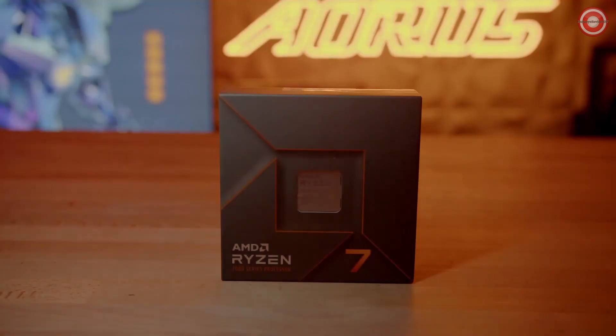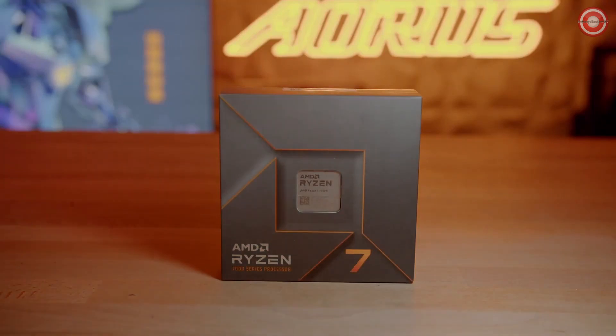The X670 Aorus Elite AX is an entry-level motherboard to pair with the Ryzen 7000 series processors. Now let's see what the new features on this motherboard are.